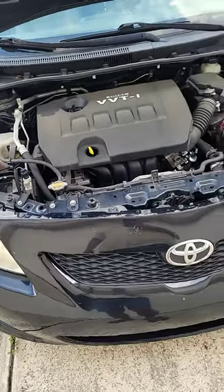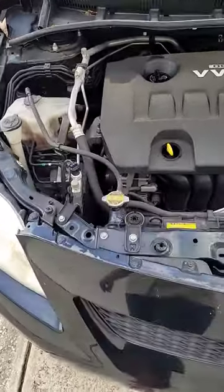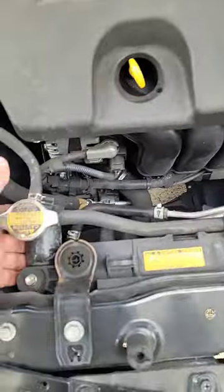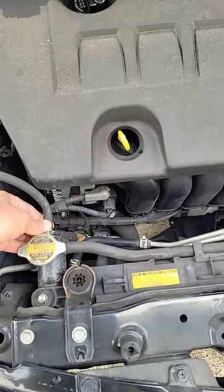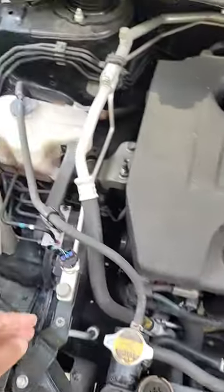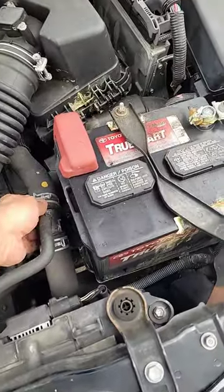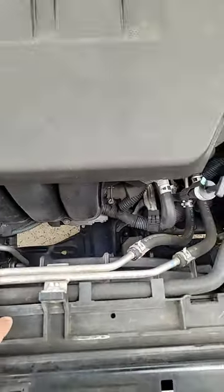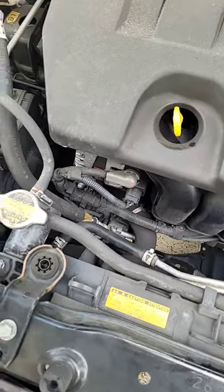I'll show you how to replace the radiator of the Toyota Corolla, or any car. This is the radiator right here — it cools the engine. You have to remove those tubes: one goes to the reservoir and this one goes to the engine. There's a fan over there, and you have to unbolt from this side.